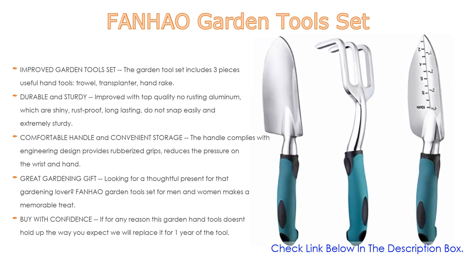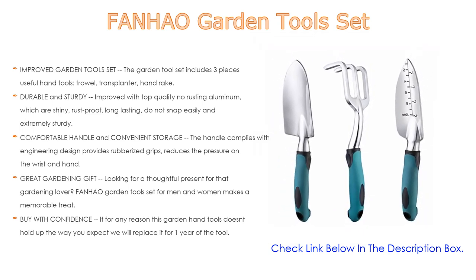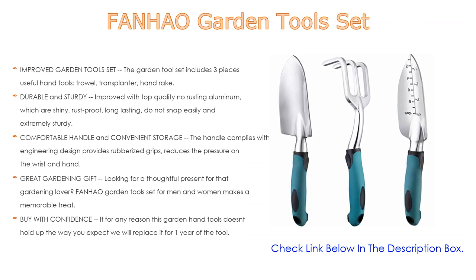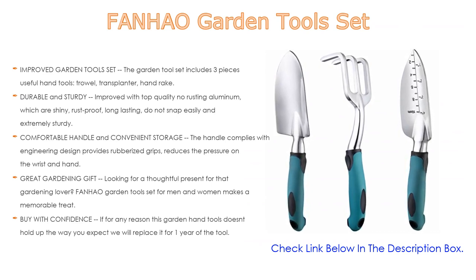Made with top-quality, no-rusting aluminum that is shiny, rust-proof, long-lasting, does not snap easily, and is extremely sturdy, this heavy-duty garden kit is crafted for durability and can withstand the toughest roots, rocks, and soil. The handle complies with ergonomic design, providing rubberized grips that reduce pressure on the wrist and hand.